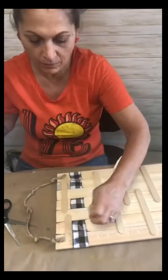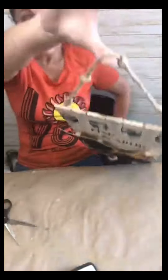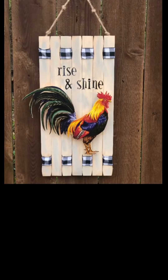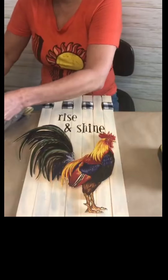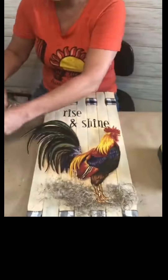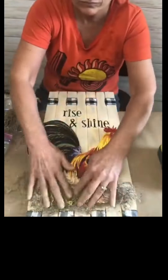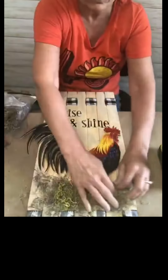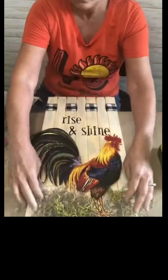I actually took my stapler and put that on there too to give it more support, and that really did the trick. I thought about leaving it like this, but it just needed something else. So I took some peat moss and Spanish moss and kind of mixed those two together — I got both at Dollar Tree — and just spread it around at the bottom, kind of like the rooster standing in the grass. I thought that really made a big difference.